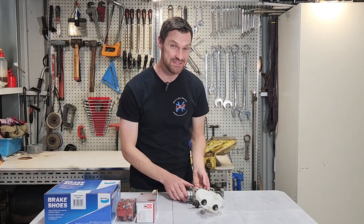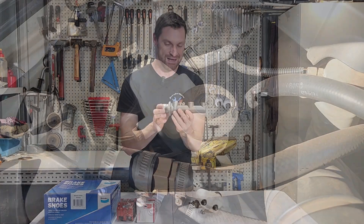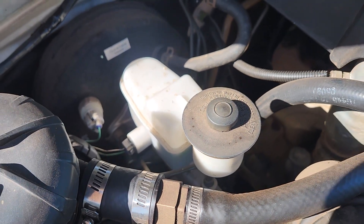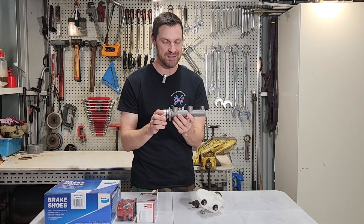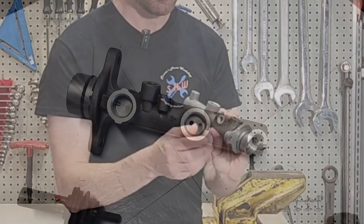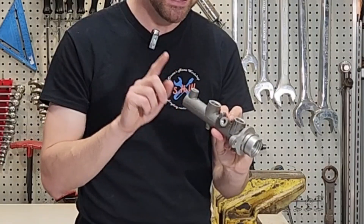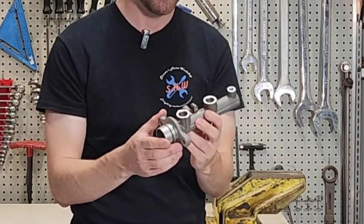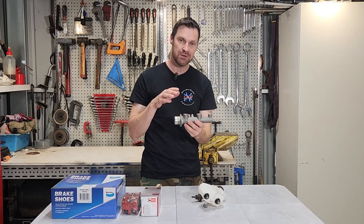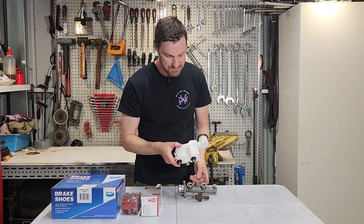No matter whether we have discs or drums or a combination of both, nothing will be possible without a master cylinder. This is attached to our brake pedal, usually with a booster in between which uses vacuum to give us more braking force. We have two inlets from the reservoir and two outlets — a front circuit and a rear circuit. If we lose one circuit by blowing a hose or over-stroking a piston, we still have the other circuit to rely on.